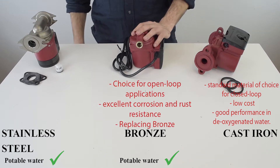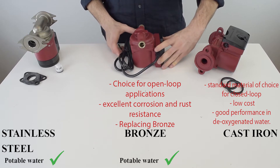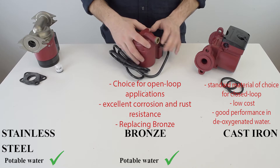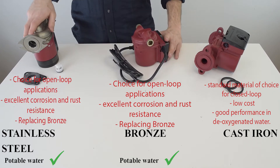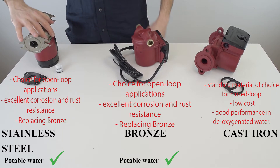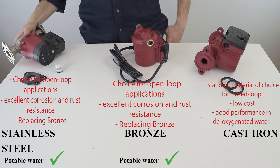In the middle is bronze — it won't rust but it will corrode over time. It's typical for open-loop applications, and bronze housing is the only one which offers sweat connection options. On the left is stainless steel. It's a choice for open-loop applications due to excellent corrosion and rust resistance, as well as good performance at high temperatures.